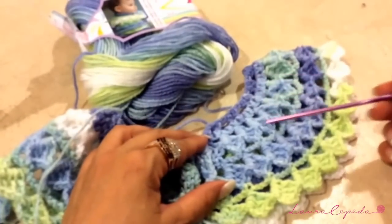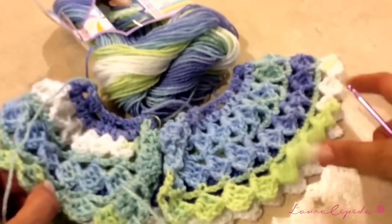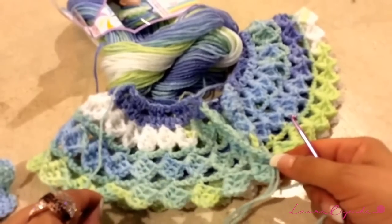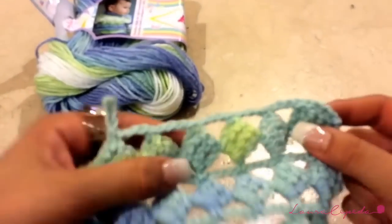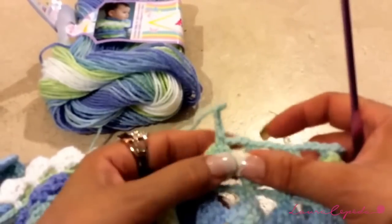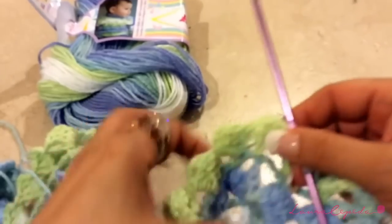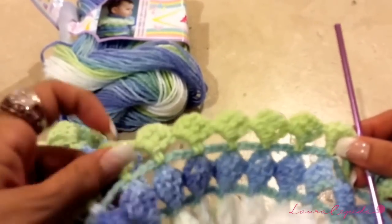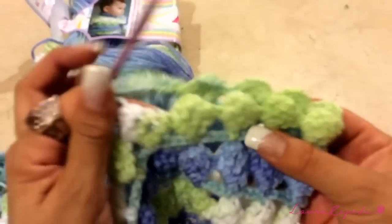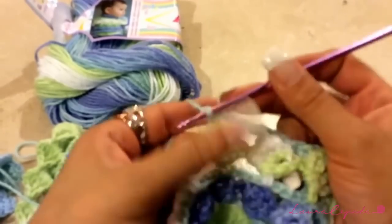Here I finished it: three rows of squares and two rows of single crochet. Now from here we are going to divide to form the armhole. We are going to make the chains row until here. To start the row, I made four chains, then one, two, three, four, five, six, and then chain three and skip one, two, three, four, five, six, seven, and eight squares. This will be the sleeve.